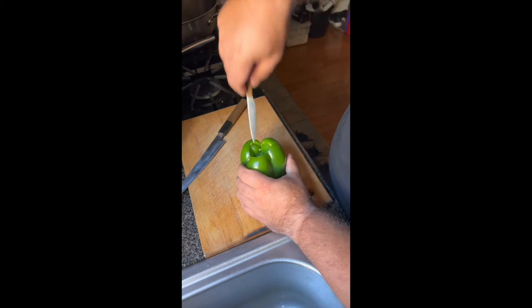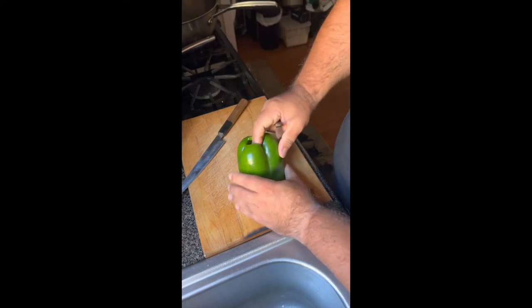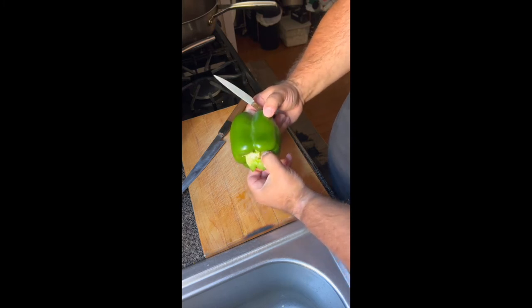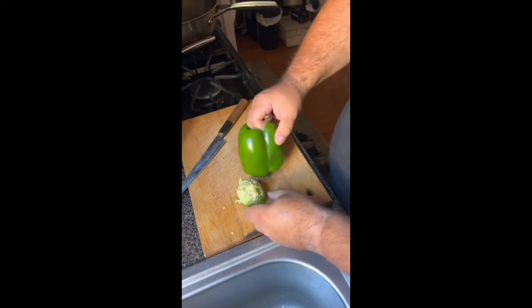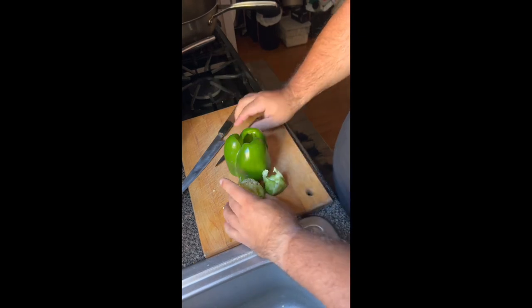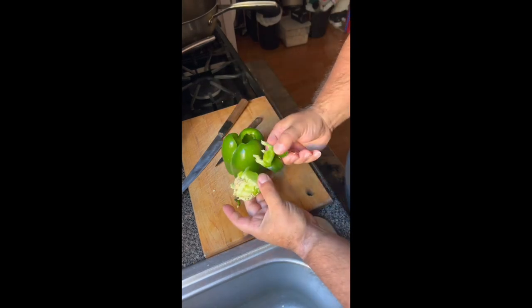Once you pop on through, you're going to push down and all that will come right out. See that? Just like that. And then you have beautiful, clean pepper with minimum loss.